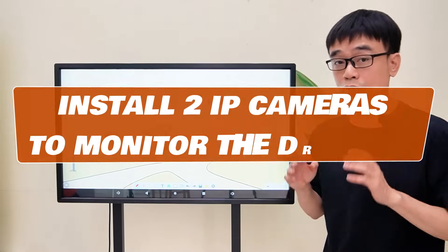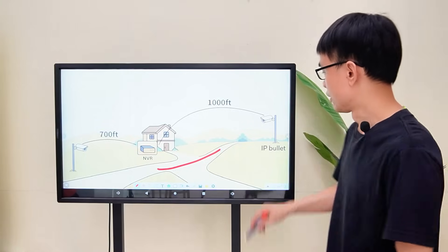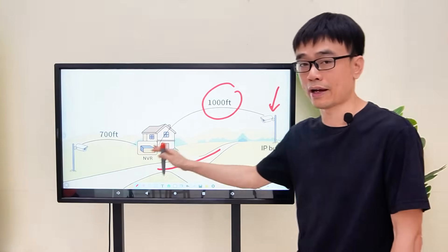New case. The client needs to install two IP cameras to monitor the driveway around his house. This is the first camera. It's about 1,000 feet between the setup spot and his house.